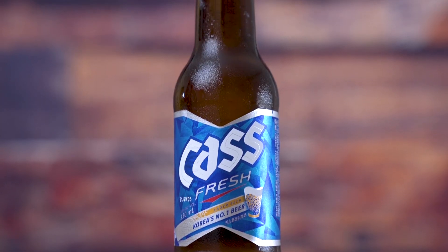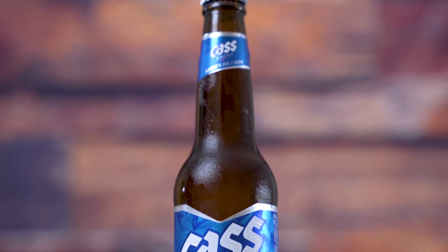Number four is Cass. This is a brand of beer manufactured by OB — same company that does OB also does Cass, but they kept the brands separate in terms of the name. This one should be a bit not as hoppy, described as being kind of soft. These pretty much all look the same.